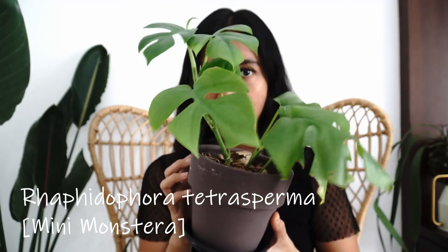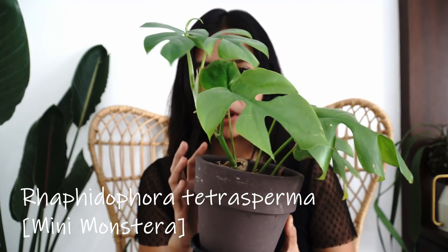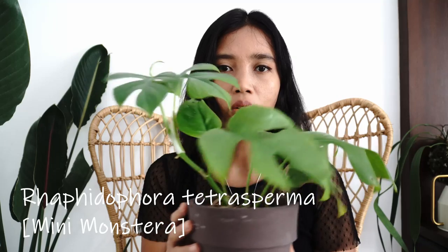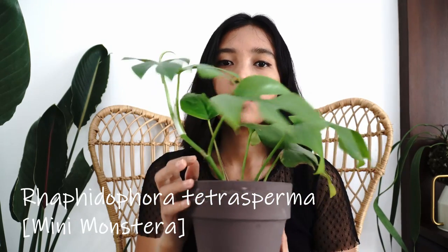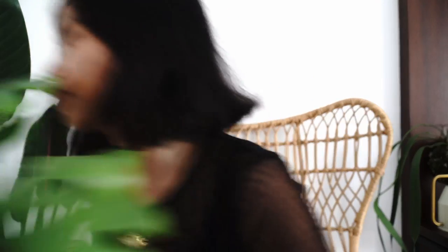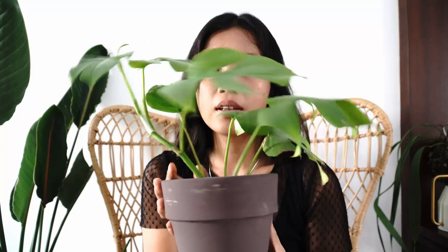The next one is my second Rhaphidophora tetrasperma. I had this before in the past and it was growing so well for many months — almost a year, I think. Then one day it got mealybugs, I put it outside, and it got diseased — yellow spots under the leaf spreading throughout the whole plant. I tried to propagate it but it was too late. My lesson: do not put your plants outside.